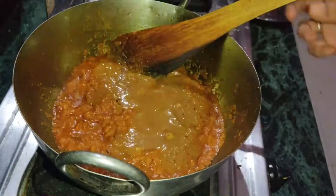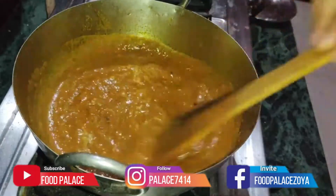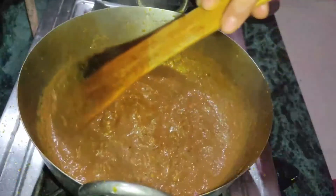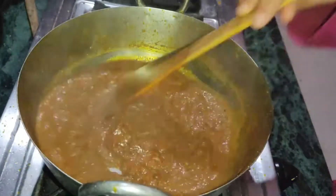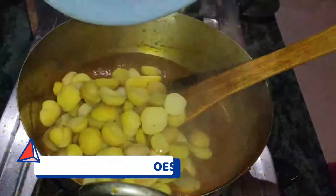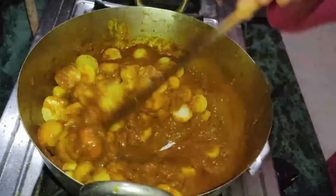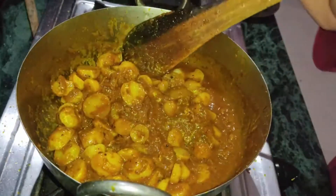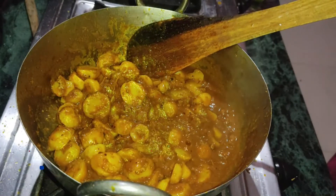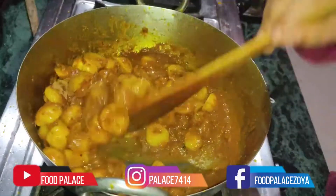Now we will high the flame and stir it well. The gravy is well done, now we will add our potatoes here. We will mix it well. And we will add the hot masala powder here. We have added the hot masala powder. Now we will mix it well.